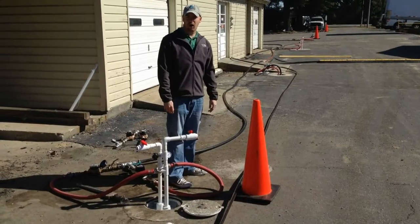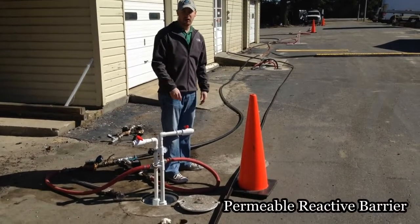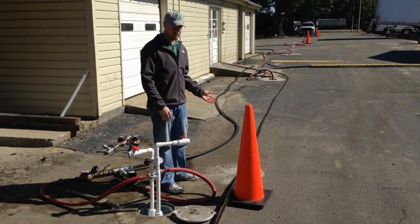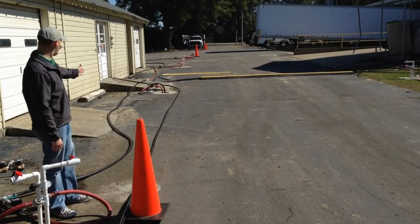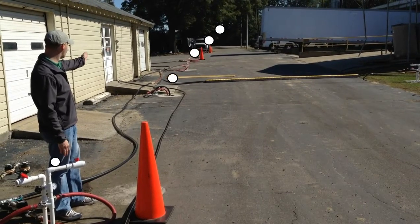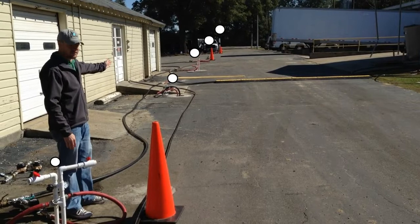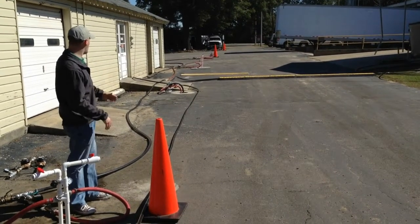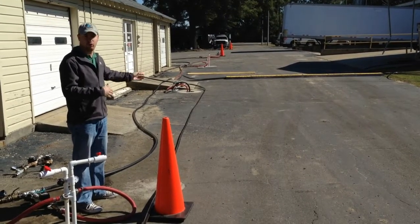The other type of well arrangement you can have at your remediation site is a permeable barrier. You would set those wells up perpendicular to groundwater flow — a line of wells evenly spaced in a single row across your entire treatment length. This is designed to help control fluid migration and capture contaminants as they're trying to move off site.